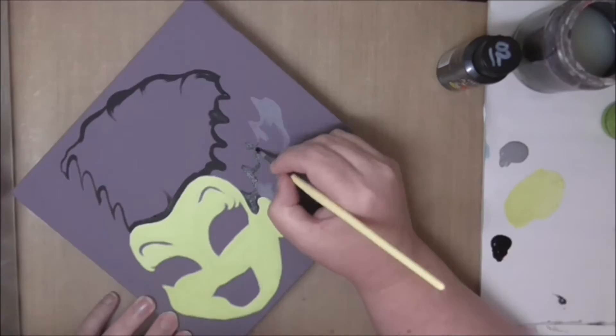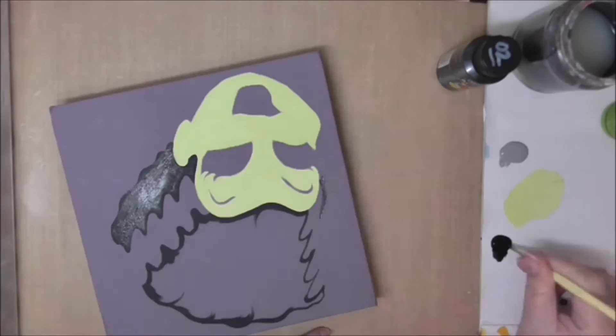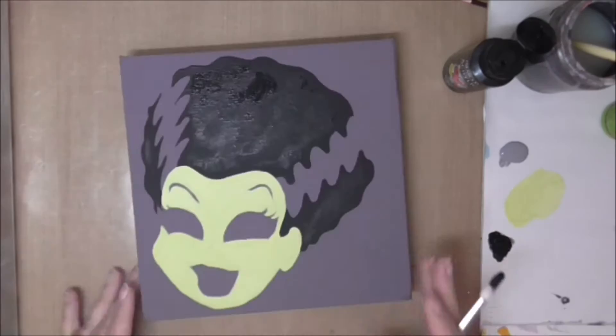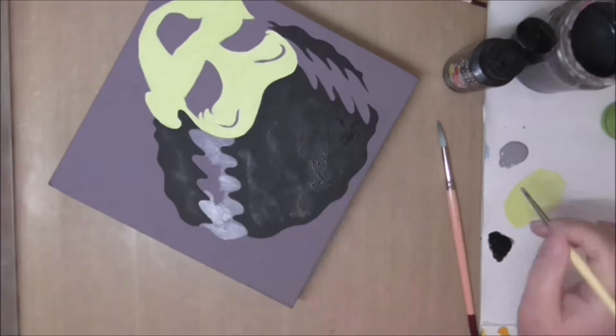I'm working with a few brushes today. I've got two different size round brushes: a number eight and a number four — in small areas I'm using the four, in larger areas the eight. I'm also using a quarter inch angle brush, a 6-0 liner brush, and I used a one inch flat brush to paint the canvas before we started filming.